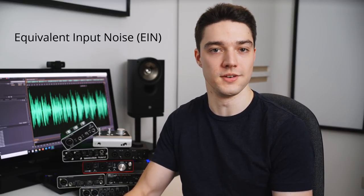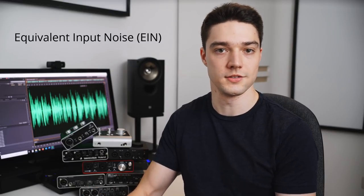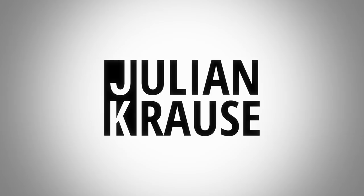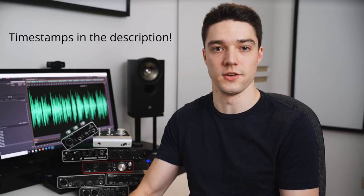Julian Krauss here, and as you can see, I've tested quite a few audio interfaces in the past and measured their preamp noise performance in the form of the so-called equivalent input noise. Having all these numbers is quite nice, but you might still ask yourself how they translate into the real world. So here I have the majority of interfaces that I tested and I'm going to record some audio with all of them to let you get a feeling of how these interfaces really perform.